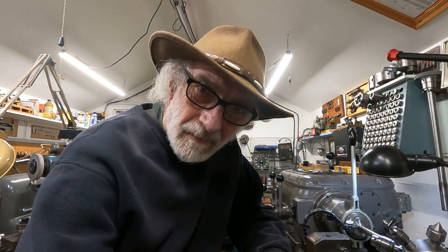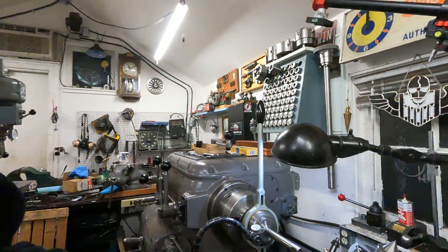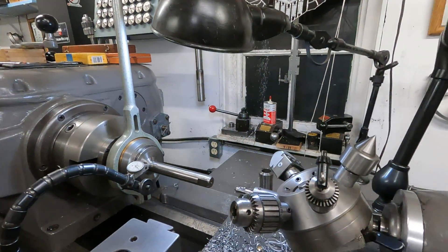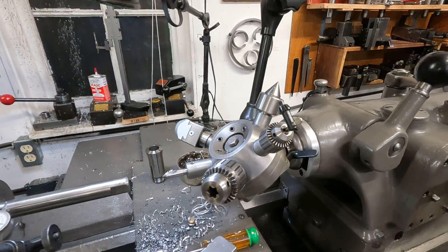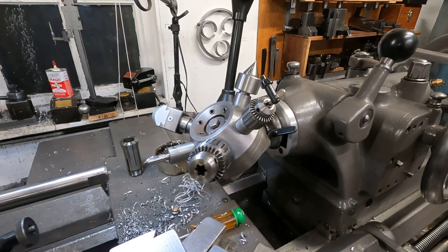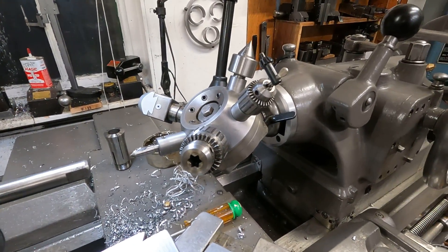Hello friends. Is your old geared head lathe giving you the profit loss? Step up to high profitability and much increased production with vintage Enco accessories. We'll start with the tailstock turret here — this one was supplied by the blade. Incredible productivity right there.